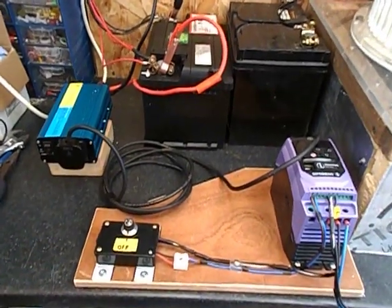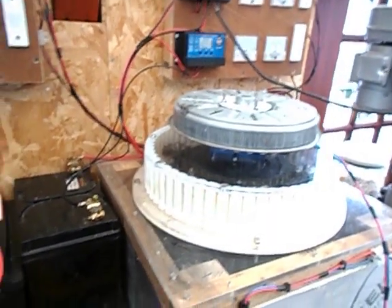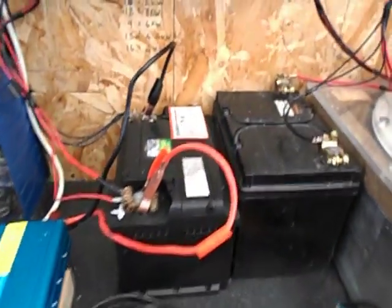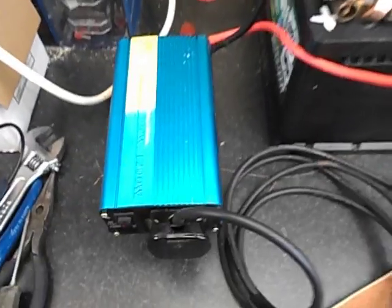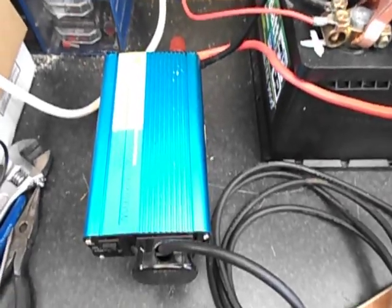Hi and welcome. Today I want to show you the generator charging the battery using the inverter, as I talked about in the last video.